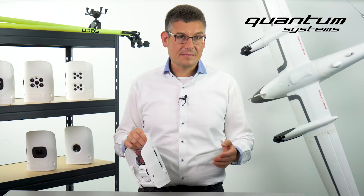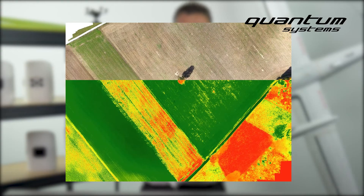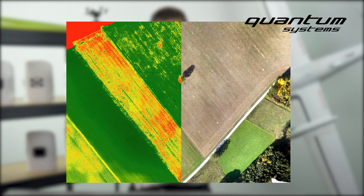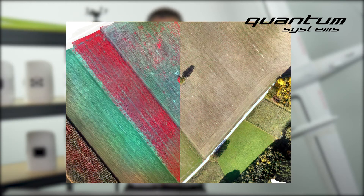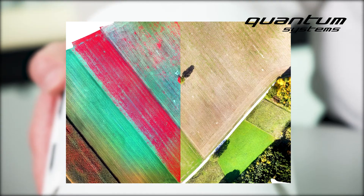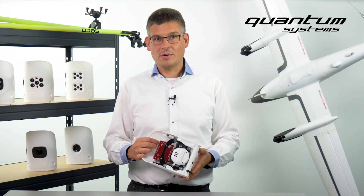With a single flight with our Trinity F90 Plus, you can obtain high resolution RGB data for generating point clouds, DEMs, or precise orthomosaics, and the whole range of applications that the five bands of Red Edge MX offer — vegetation indices, crop health mapping, or phenotyping, to name only a few.